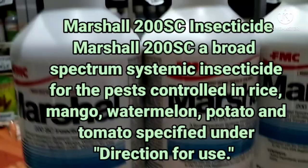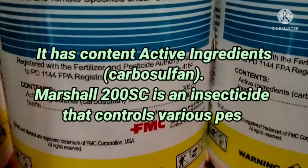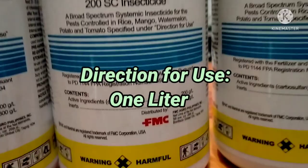Marshall 200 SC Insecticide — a broad-spectrum systemic insecticide for the pests controlled in rice, mango, watermelon, potato, and tomato as specified under directions for use. It has active ingredient carbosulfan. Marshall 200 SC controls various pests through direct pest contact or systemic action via stomach ingestion.